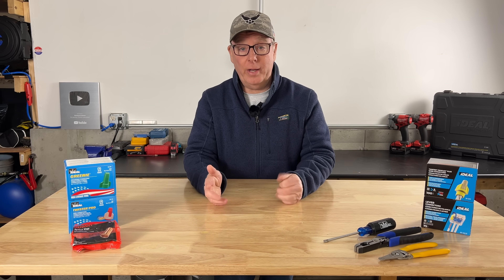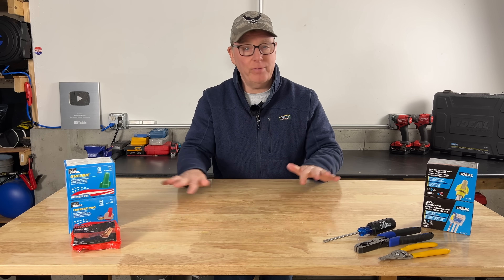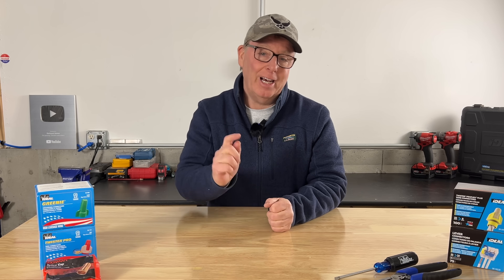If you enjoyed this video, you may want to watch this one next where I cover seven things that I never do as an electrician. I'm John from Backyard Main — I'll see you on the next one.